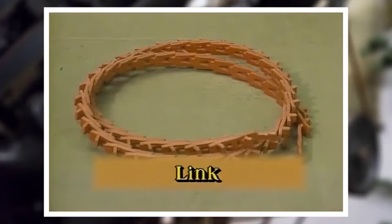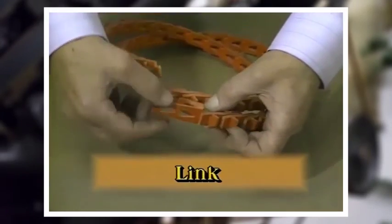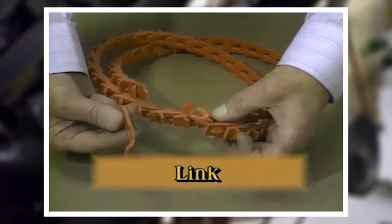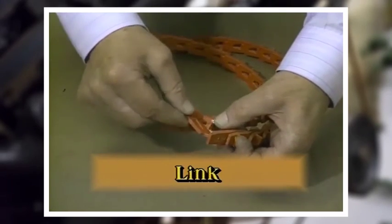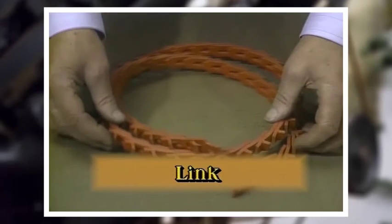The link belt is made of individual links which can usually be replaced without having to alter the center distance between the driver and the driven units. And if a belt is damaged, single sections of the belt can be removed and replaced easily.